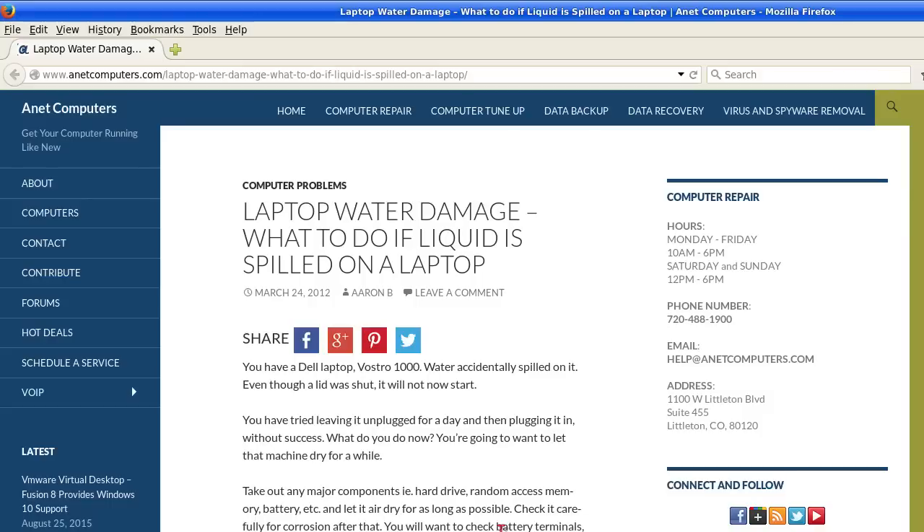If not, strip it down as best you can but leave it for not just minutes, but possibly days — maybe even a week. You can browse to netcomputers.com for other tips, information, and tricks to help you solve common computer problems. Thank you for listening. Adios.